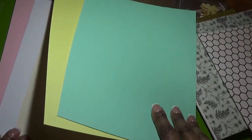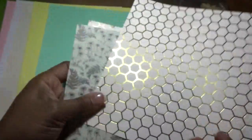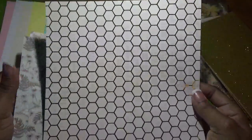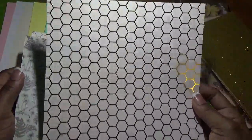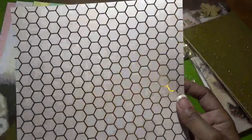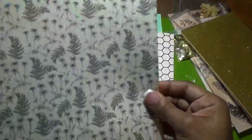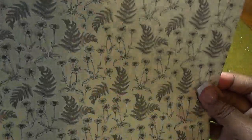The kit is called 'Be Happy' — like a bee, B-E-E. Here are the cardstocks. Now into the specialty papers: you have honeycomb papers in gold foil on a light pink. These are single-sided 8x8 specialty pattern papers. Then you have these flowers on a light green with black print pattern paper.